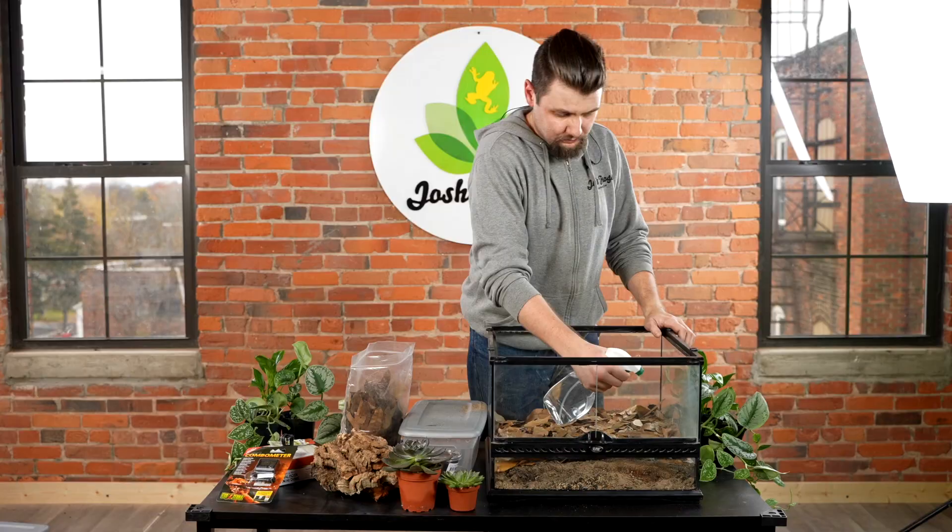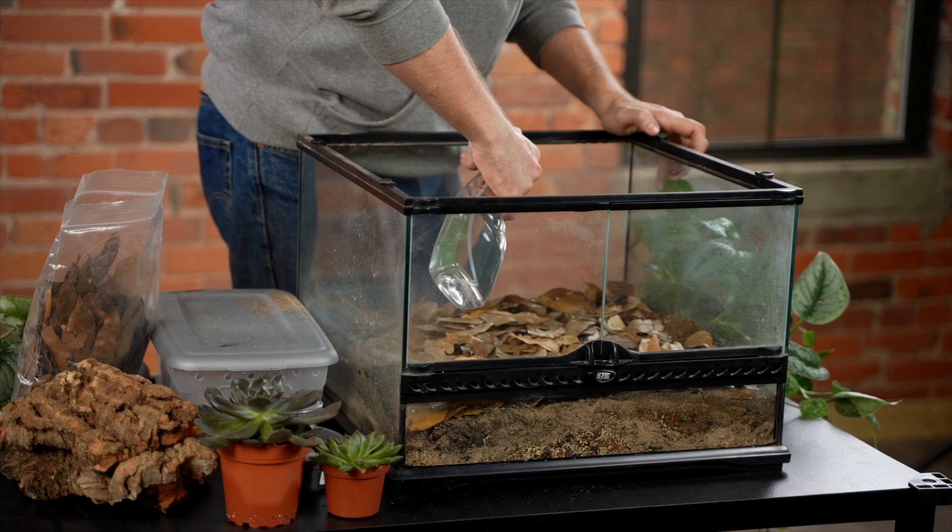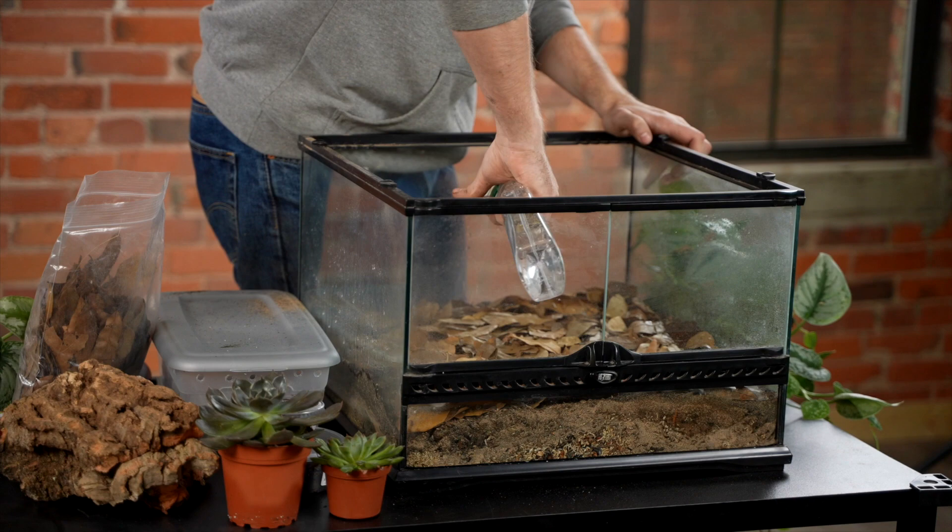You're going to want to mist your enclosure about three times a week. Mist all around. This substrate will dry out between mistings. What we're doing here is trying to get the water you spray to stay inside the enclosure just a little bit longer than the desert bio bedding normally does for species where you don't include leaf litter.